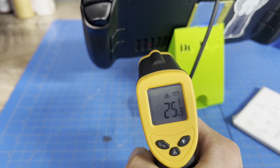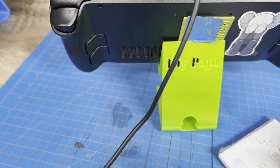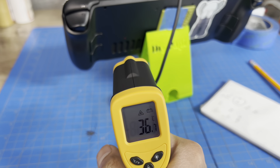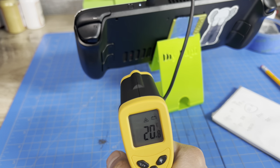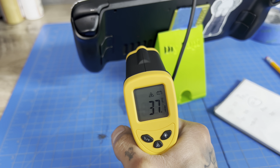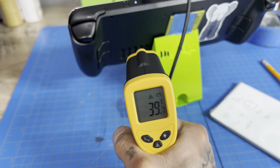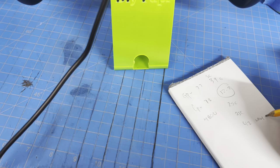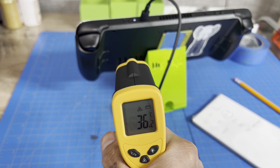The SSD area is reading around 21–25°C after about 15 minutes of running. Now this is where our VRM MOSFETs are — this is where it gets really high. You can see the difference versus the SSD. We just jumped up significantly here. The hottest spot around the CPU MOSFET area is reading 42°C.